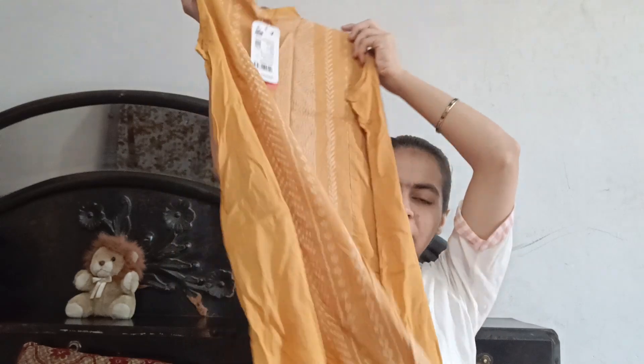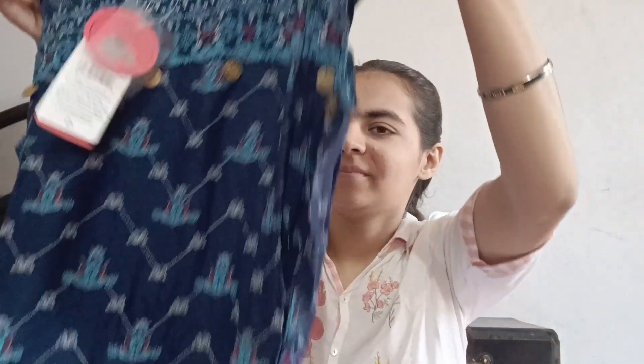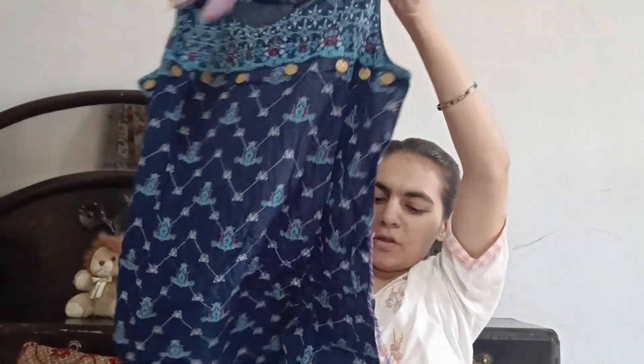I have it for 829, and I got a 50% discount. The second one is very good — I like this one as well.